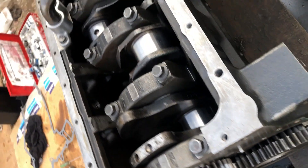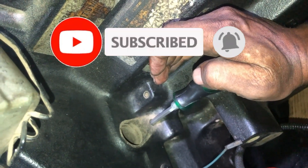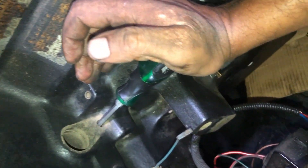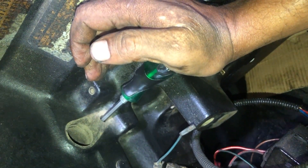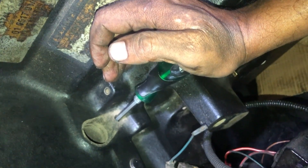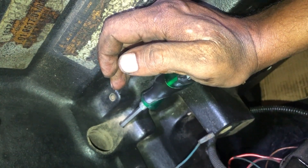Rotate the engine and insert a Phillips screwdriver in the timing pin hole. Press the screwdriver until it engages with the hole in the flywheel. You will hear a clicking sound when it engages with the flywheel. There you can see it is engaged.